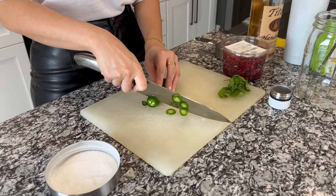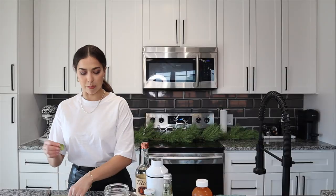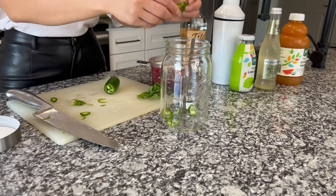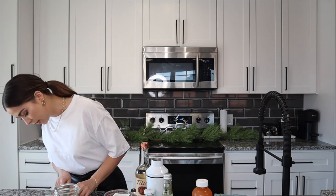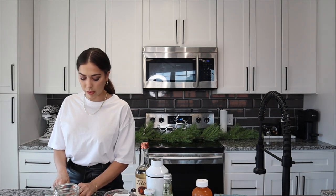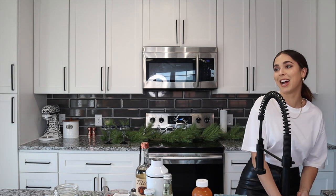I'm cutting some jalapeño, thinly sliced. I'm gonna save some for garnish, and the bigger chunks I'll put in here just for flavor. The longer you leave the jalapeños in there the spicier it's gonna be, so you can marinate it and have it sit in the fridge before the party for extra heat, or just make it quick like we're doing right now. Gonna wash my hands — my hands touched my eyes.